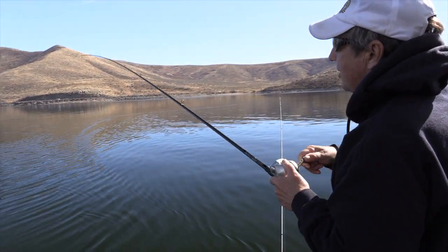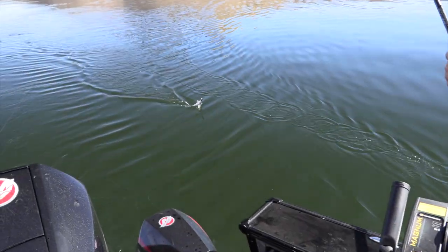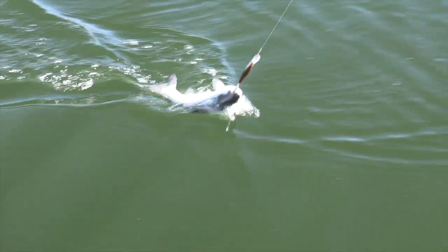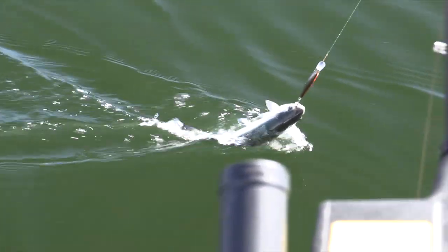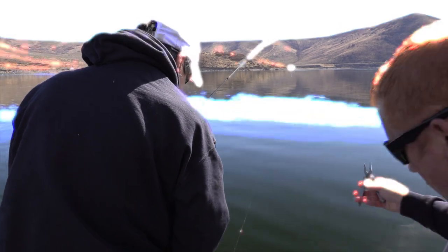He's definitely a planter, it's just not as good as... there we go. Give you a little room? Yeah, he was a little feisty on the hit, but not too much after. Holy cow, we cannot even get our rigs back.